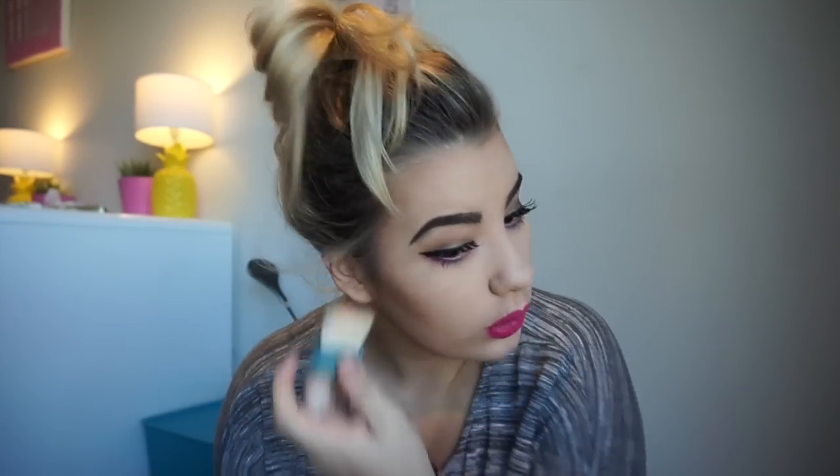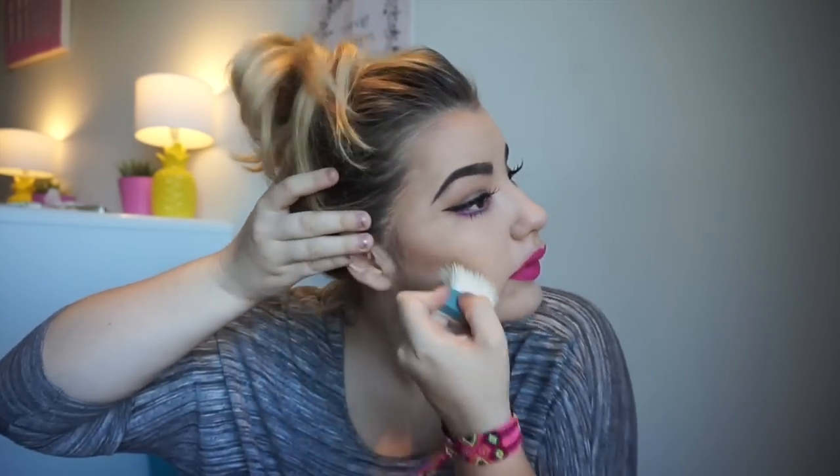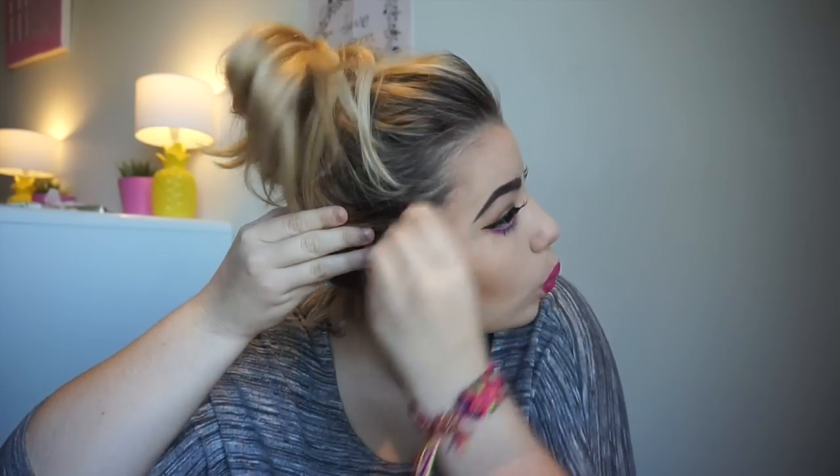Once I've done that, I'm then going to be taking a different bronzer — the Hula bronzer by Benefit — and I'm going to take that on the brush it came with and do exactly the same thing. I tend to go for a heavier contour because I just love the look it gives. Just continue around your face and do the same thing.